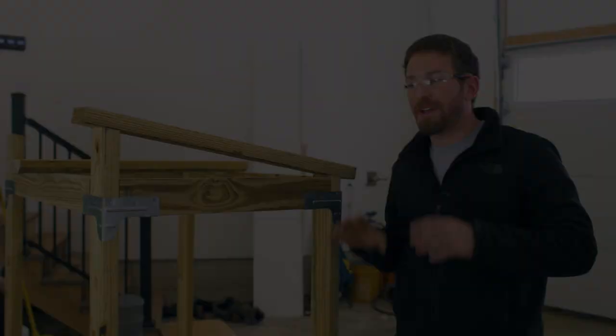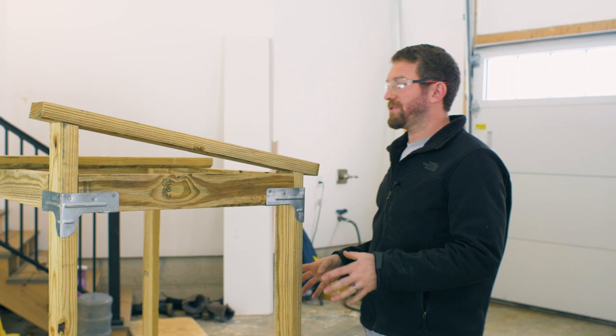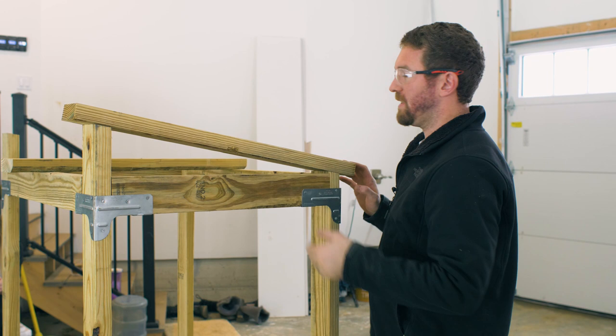We got the main structure all constructed and now we're going to start working on the roof — it's a very simple design. We've just got a couple of two by fours running front to back, overhanging by two inches on each side, and then we're going to run three two by fours sideways to carry the roof itself.